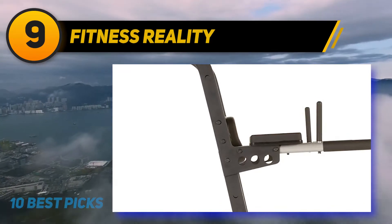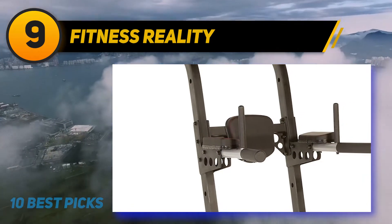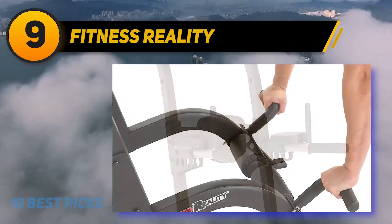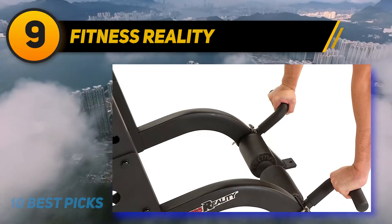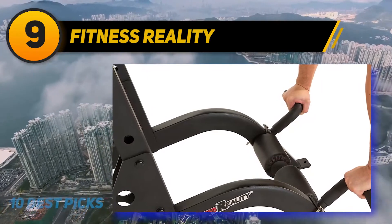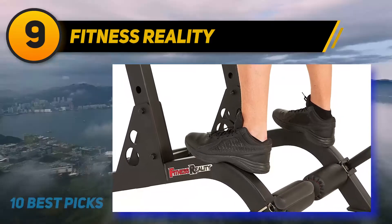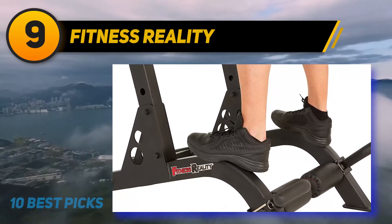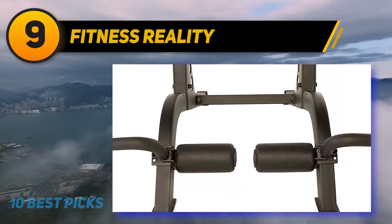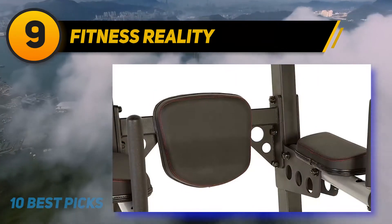Looking for a heavy-duty product for professional use? Then look no further. The Fitness Reality X-Class Power Tower is a top-notch piece of workout equipment. It is 63.43 x 49.3 x 83.3 inches, so it's an inch shorter but slightly bulkier than the previous product. The tower has an unusual leaning construction with the front legs being slightly higher up than the back legs, which gives it a lot of stability and allows you to perform exercises such as incline rows.